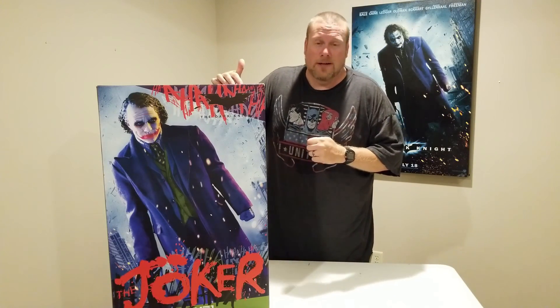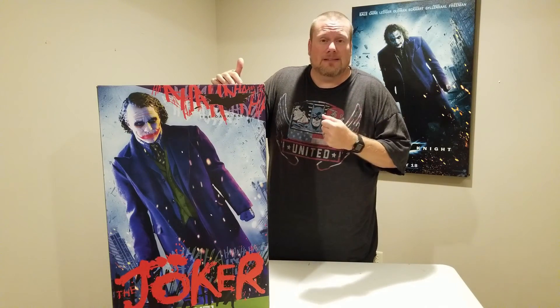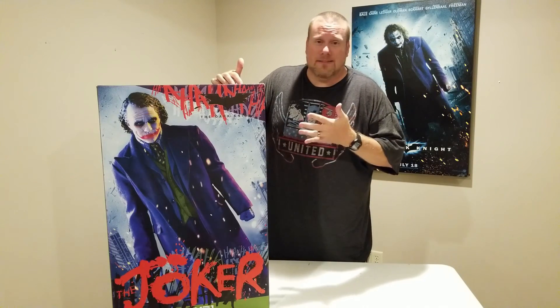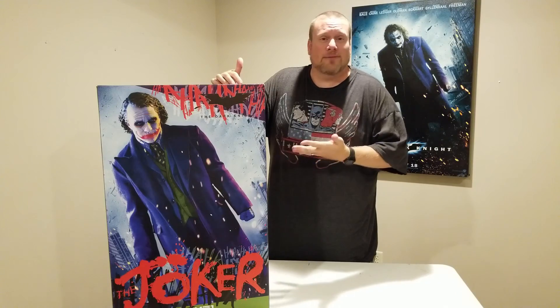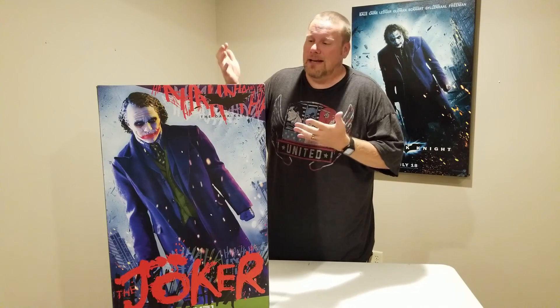I saw this particular sculpt — it was teased a little over two years ago — and from the moment I saw the teaser, I knew this was going to be a piece I had to have, no matter how much it costs. And believe me, this guy is not cheap. I saved for a really long time, and now he's finally here. It's kind of surreal, I can't believe he's actually finally here, and I'm really excited.